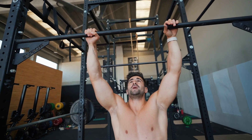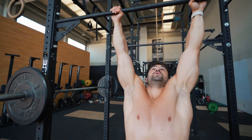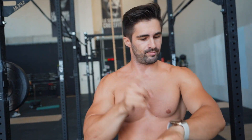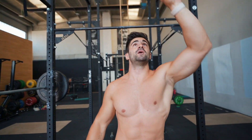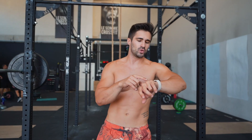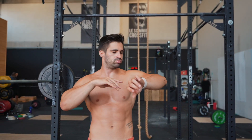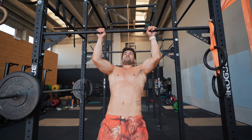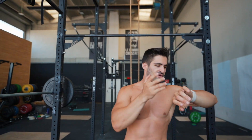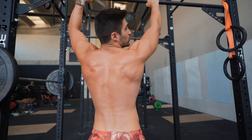First exercise for intermediate: classic pull-up, EMOM format. We start our timer and do one or two pull-ups per minute. For example, the timer starts — we do one rep, go down, and the remaining time in that minute is our rest. When the second minute starts, we do one or two reps again. That's ten reps total over ten minutes at one rep per minute, or five minutes at two reps per minute.